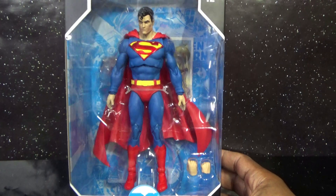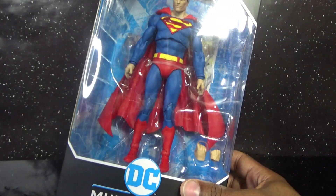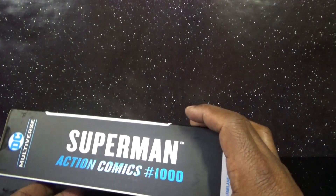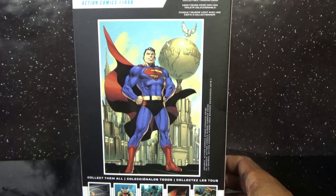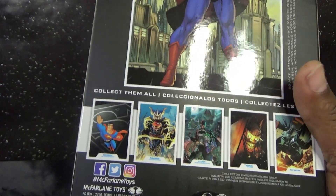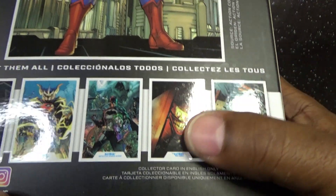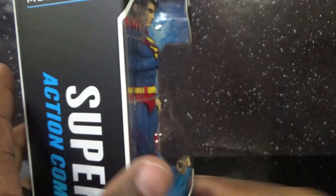Anyway, here it is in front of us. This is window box packaging — he comes with two extra fists, you can see his accessories and the figure stand in the back. It says DC Multiverse Superman, ages 12 and up. On the side it says Superman Multiverse — Superman Action Comics Number 1000. I guess this is based on that appearance. Cape blowing in a breeze, Daily Planet in the back, and some of the other figures available in that wave — I think that's the Joker Who Laughs, Batman, and Superman.